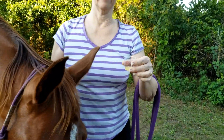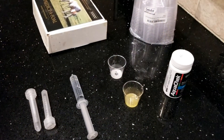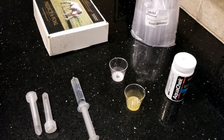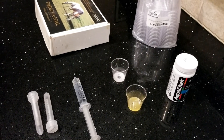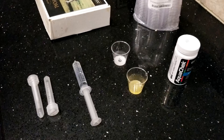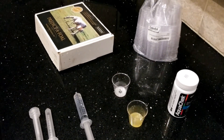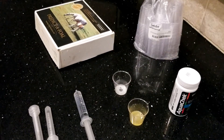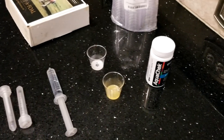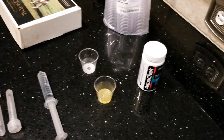We're back now and we will discuss the supplies needed. I will put an affiliate link to some of them in the description below. I used to use the Predictiful test strips, but they get quite expensive if you're testing several mares. I actually like the pool test strips better as you can look at both the calcium and the pH on the pool strips.